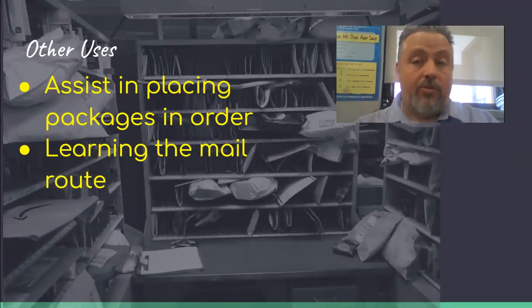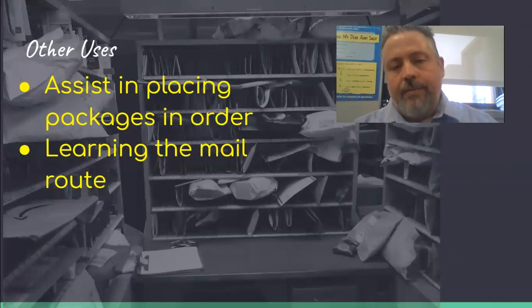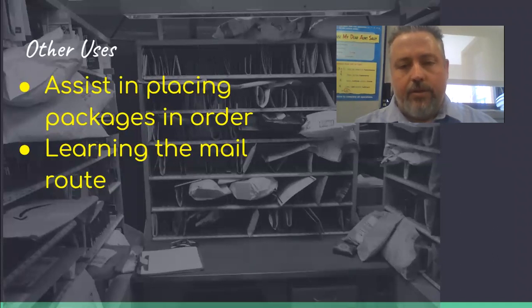Now for the small parcels — as you can see from this picture — I put my small parcels in with my flats. I put them in the case right along with the magazines, catalogs, and newspapers. So when I pull down, it's all together. You can also put all your packages in after you take the magazines out and use the case to put packages in order.